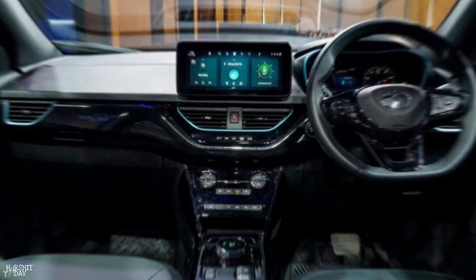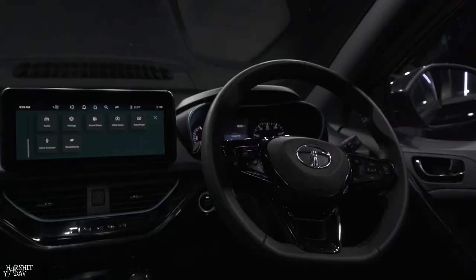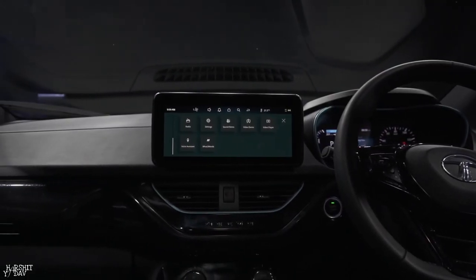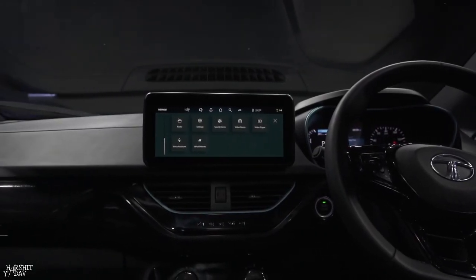It will get an electronic parking brake, and the lever is right-left — there is no gear lever. You get a push start/stop button, AC, and the bottom side you get blue color. The touchscreen is 10.25 inches, and the price of this car will be 16 to 90 lakhs.